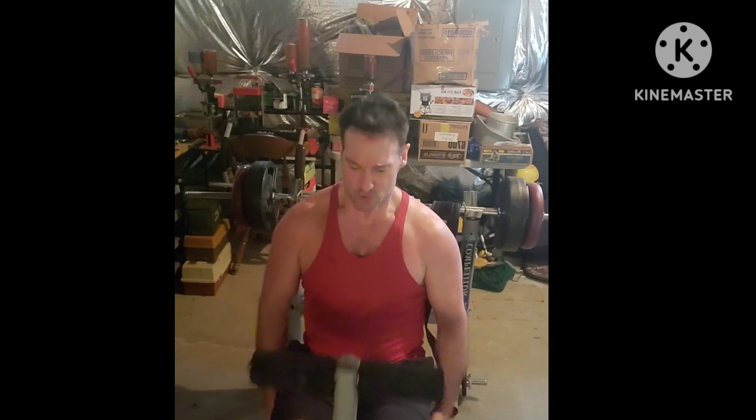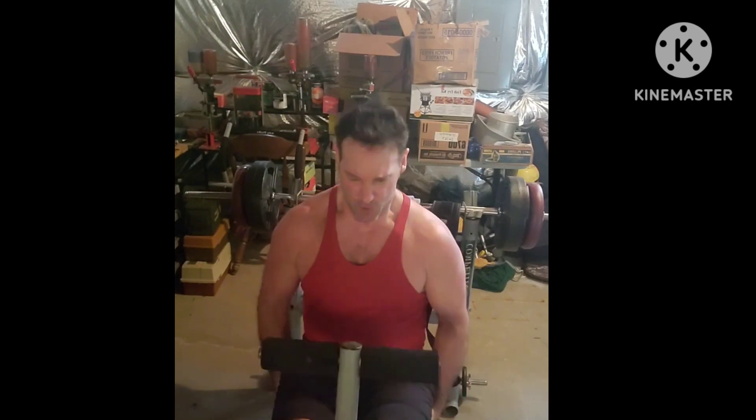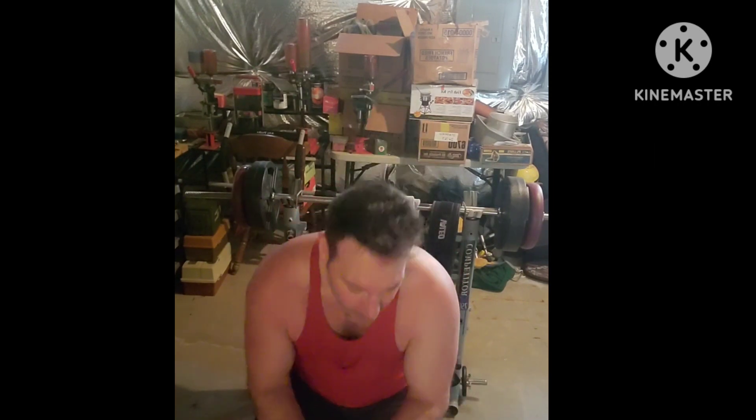Here we go. Come on, let's go! Two more, get it, one more — hold it up top. Not done. Come on. Good work.